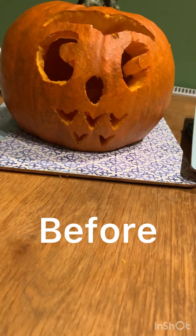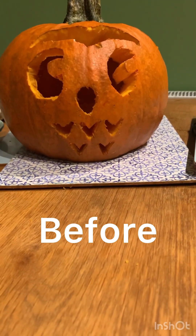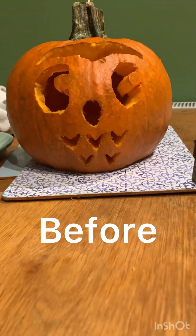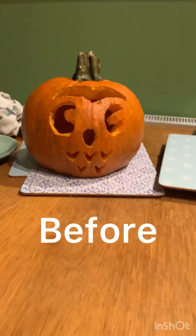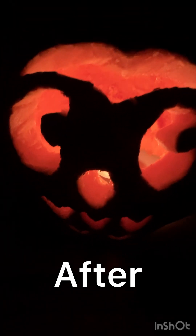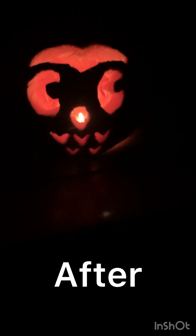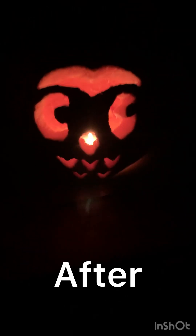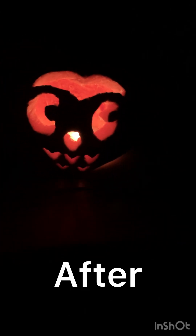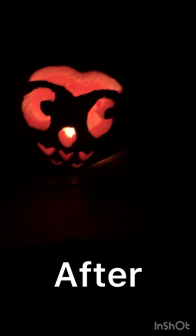This is the final product — we're just going to put a candle in it and light it up and see what it looks like. This is before and after. So this is our little pumpkin. I like how it's kind of pink. This is it in the dark and it's an owl. Thank you for watching — make sure to like, subscribe, and hit the bell so you know every time I upload. Thank you for watching, bye!